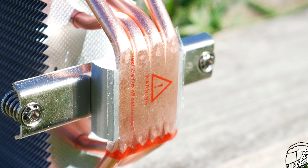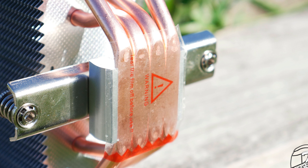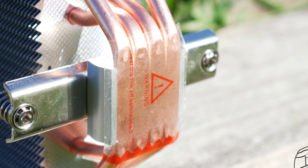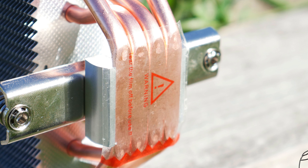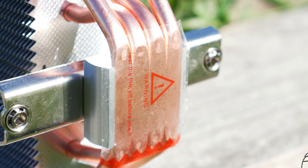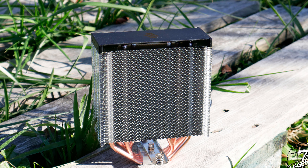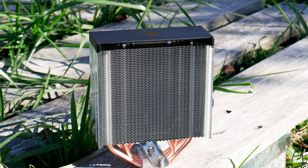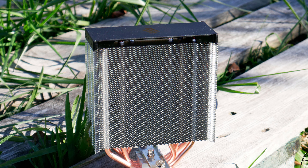This type of base plate has been used since the early days and it works. However, it is not as good as a solid copper base plate because it is not as smooth, meaning you do not get optimal surface contact on the CPU. The Ferra 5 has four heat pipes made from copper, arranged in the classic U-shape to facilitate heat transfer. Thanks to their shape, the heat pipes are also an integral part of the heatsink structure, keeping the cooling fins attached in position.